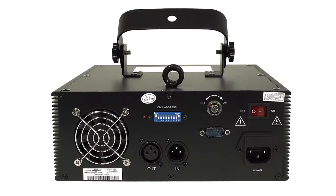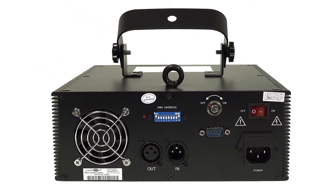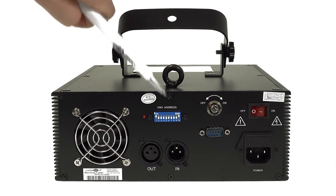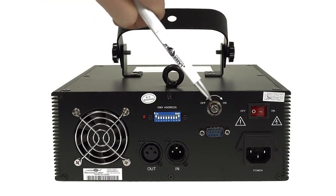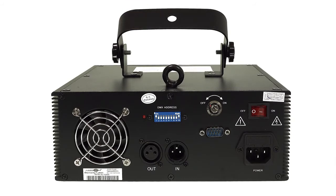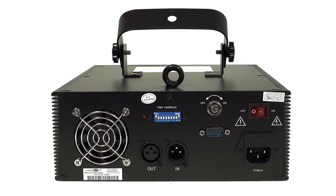At the back panel, the ES400RGBQS has DMX-in and DMX-out connectors. The DMX address can be set here, as well as the different operation modes. The key switch allows for securing the laser against unauthorized access. The interlock connector can be used to connect an emergency stop.